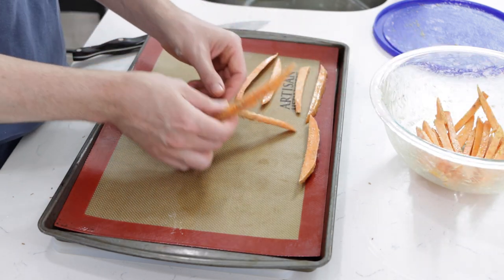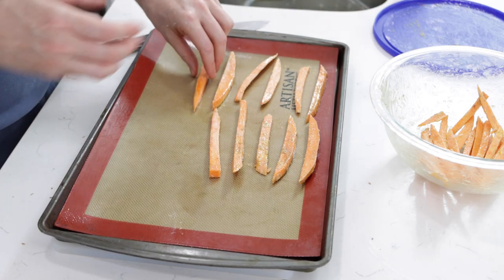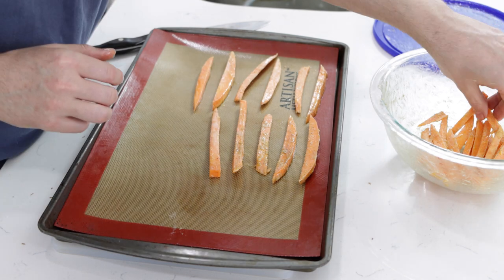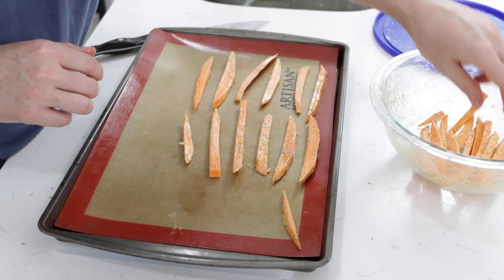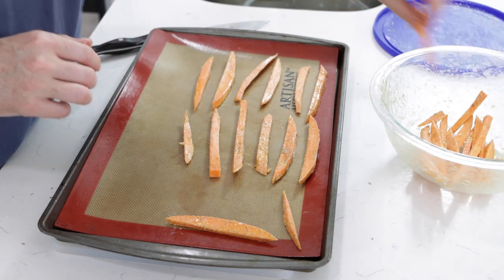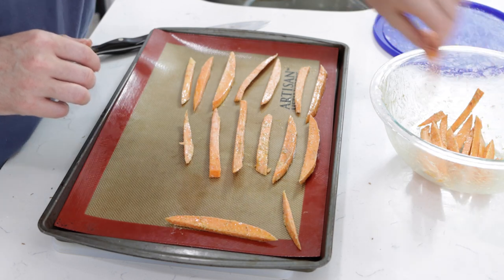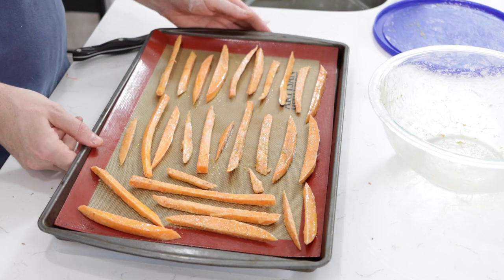Just keep in mind that if you're going to bake both of these sheet pans in the oven at the same time, you want to rotate them — move them from the different racks to the other rack and also rotate them inside the oven from horizontal to vertical. That will just help these bake as evenly as possible. And then into the oven these go.